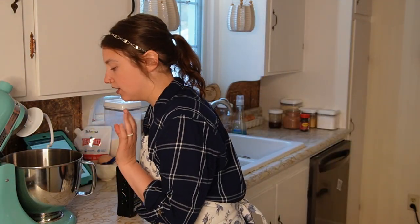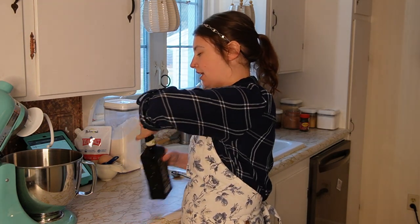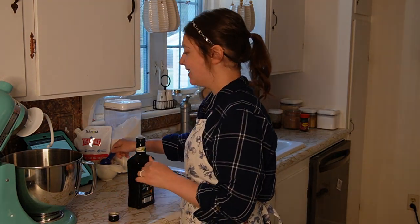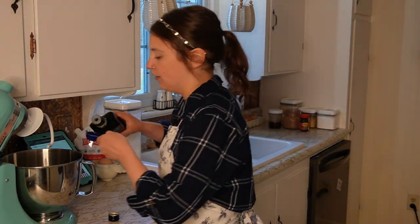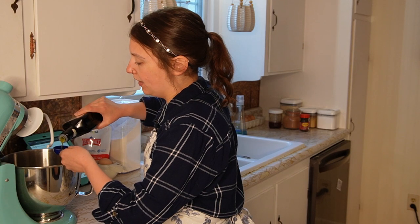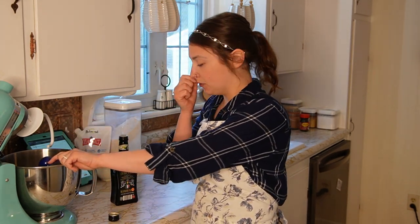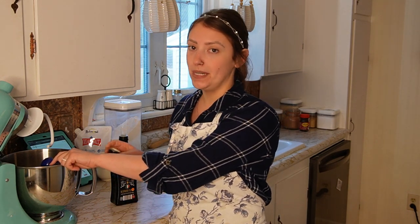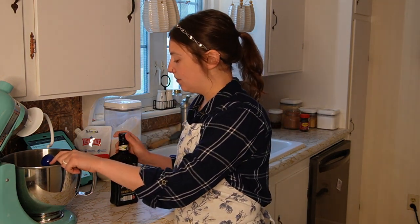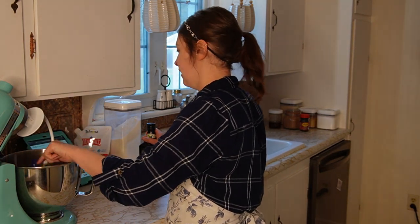My yeast is all nice and foamy on top and activated. So now I'm going to add in some of the other ingredients, including two tablespoons of olive oil. You really don't want to skimp on the olive oil because it adds such a wonderful flavor. I could really taste it when I made the pizza hot pockets and it was an excellent addition to the bread component.